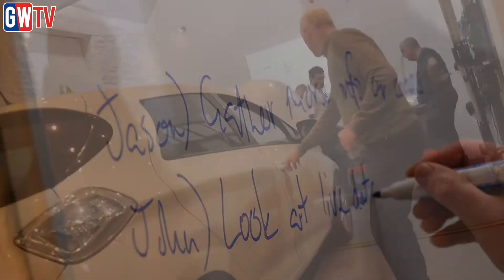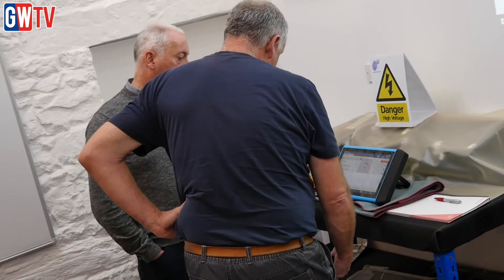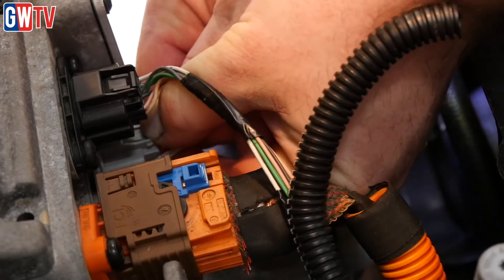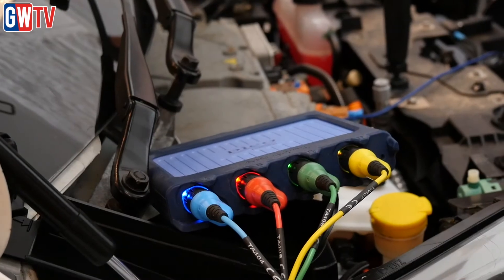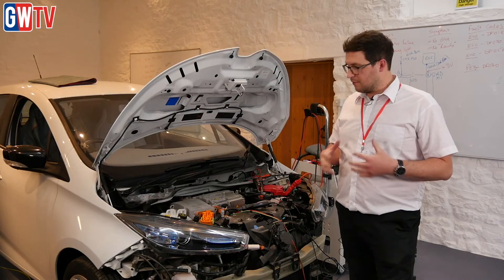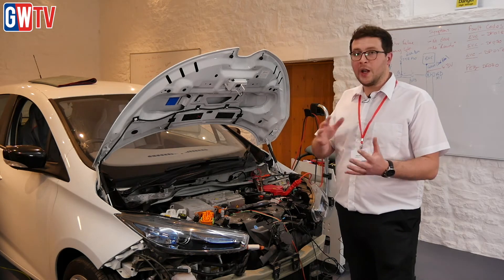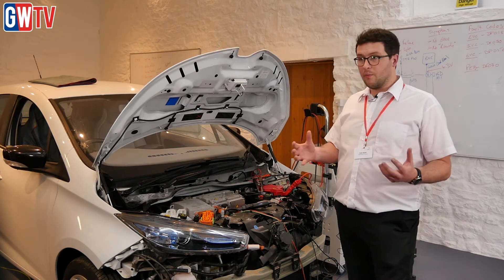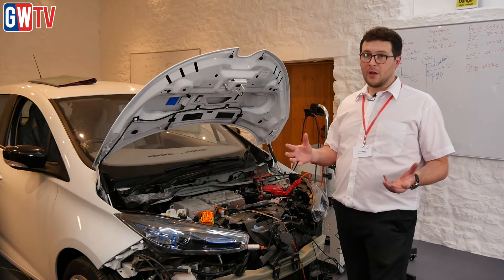We kick off with a scenario that is never covered in Level 3 — what to do when the vehicle doesn't shut down properly and there is a problem. It throws the delegates into a state where they go, actually I wasn't expecting this. Within about five minutes of the course starting, we're into the workshop actually testing things on cars, because they've gone to power down the vehicle and hit an unexpected glitch, and they need to work their way through that problem and know how to react to it. They may well encounter that scenario live working, which is not a situation they've been familiar with before.